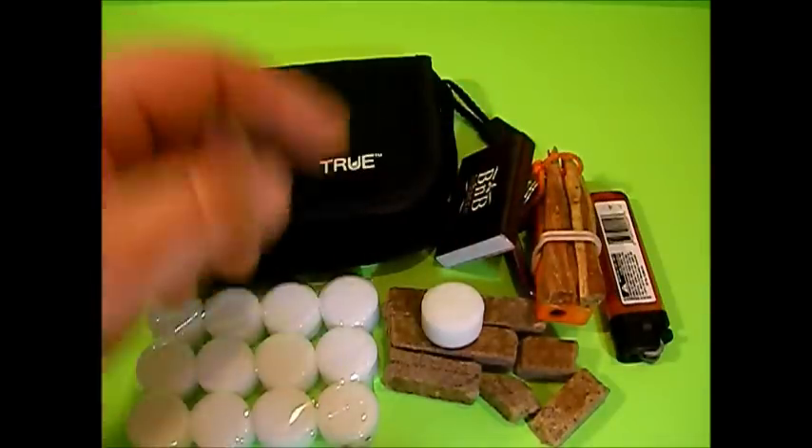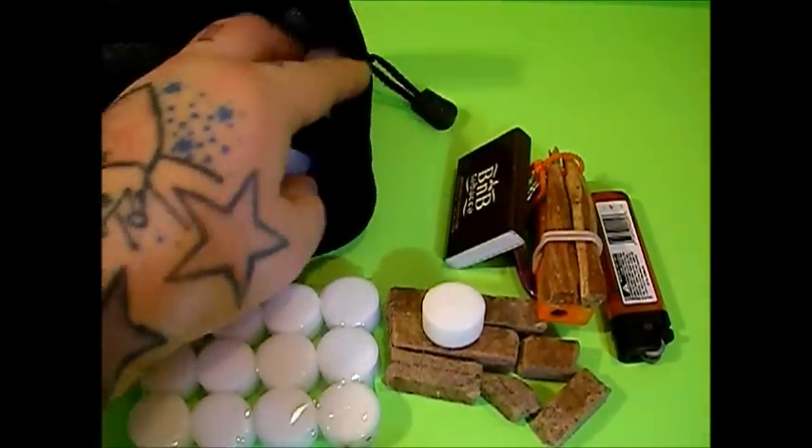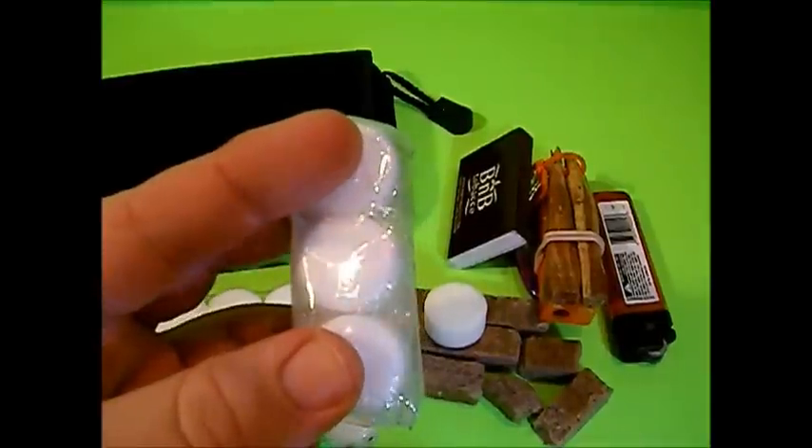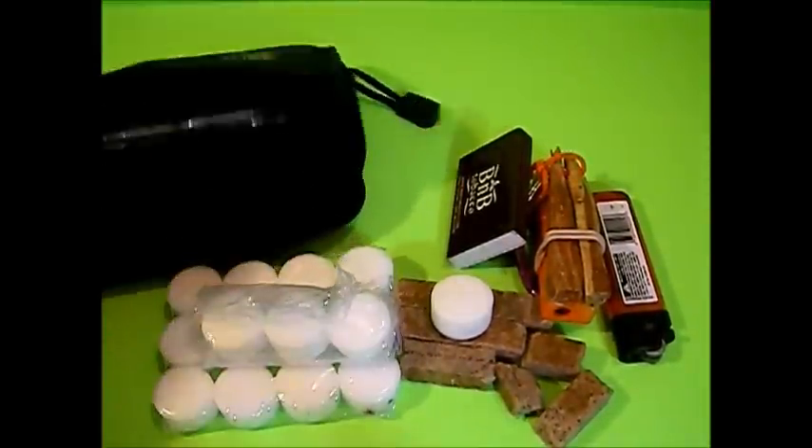Just an extra set of matches — I really need to put some good matches in here. And some of the fuel tabs that we've used and opened; we had another pack about this size and we started doing some testing with them.